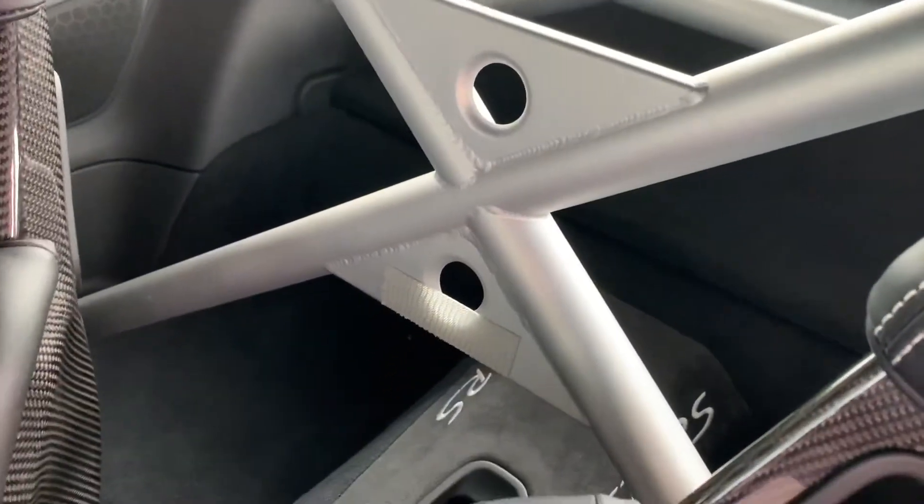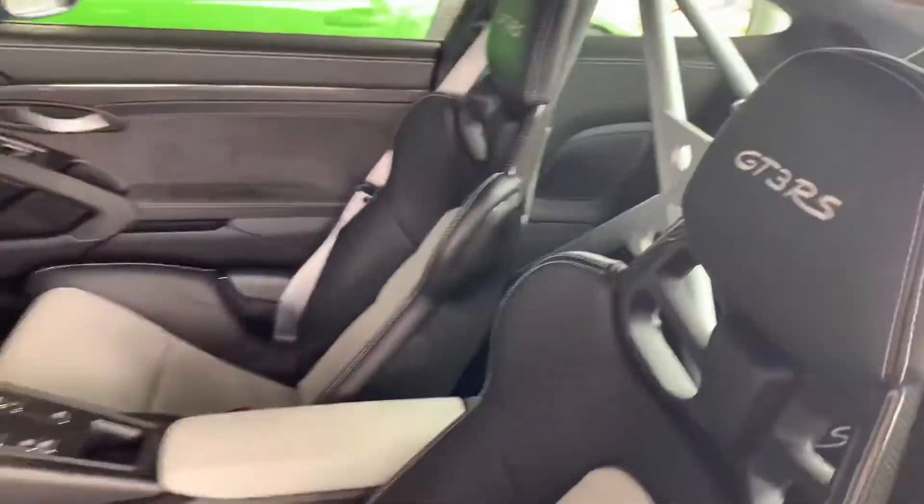I'd like to get in here and show you a little bit more about the roll cage. Take a peek — it's a little bit hard to get in there. Alright, let's turn this baby on for you next.